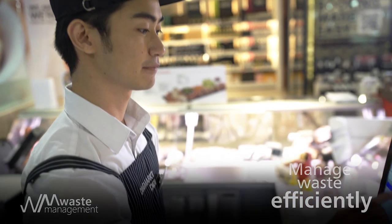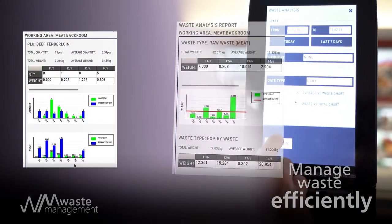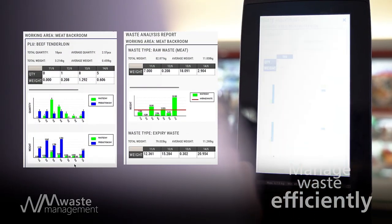Measure and analyze waste reports to reduce food waste, as well as to manage stocks efficiently based on customer buying patterns.